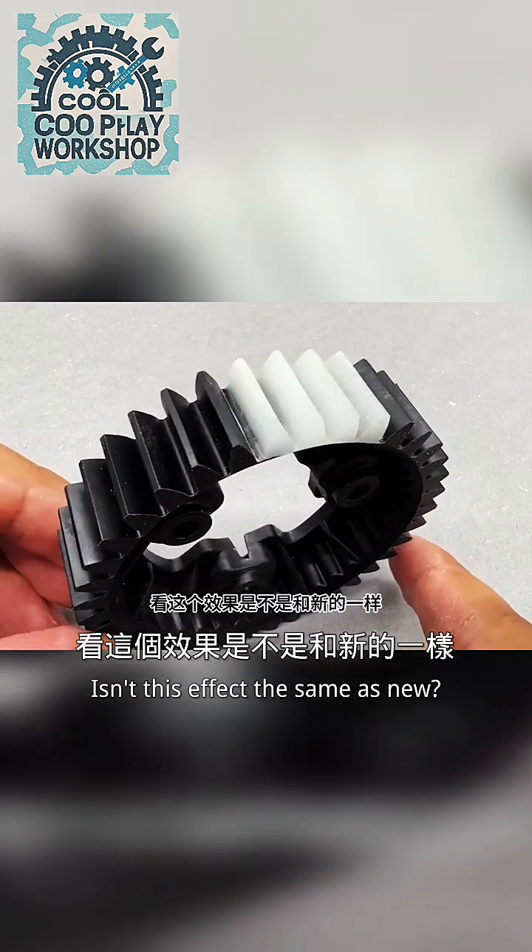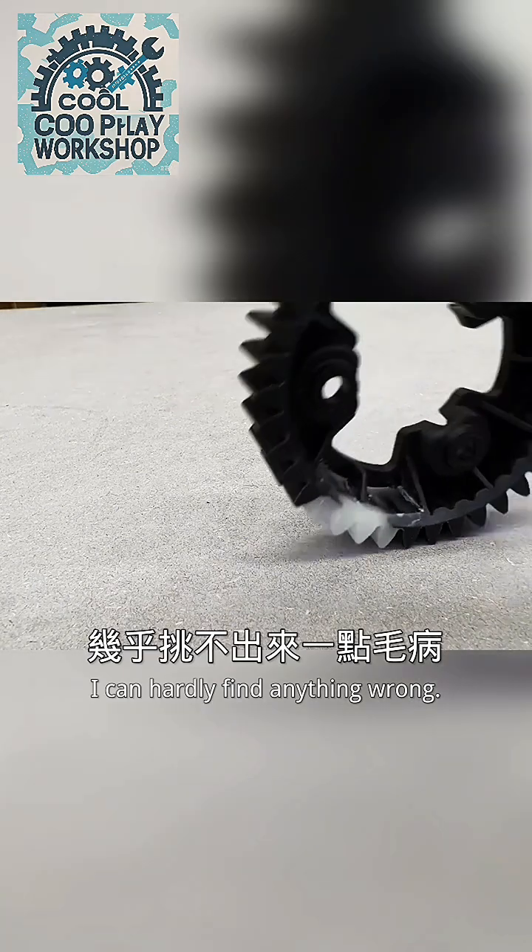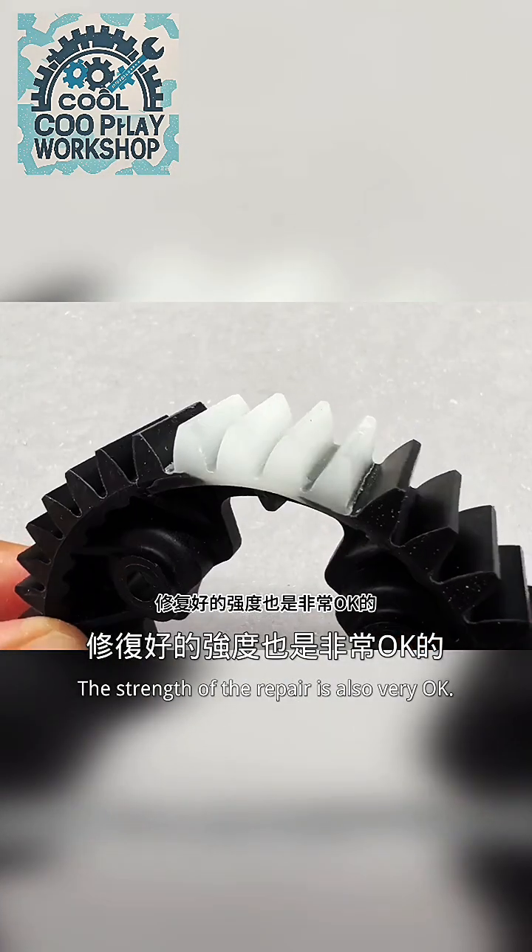Is this effect the same as new? Very perfect — you can hardly find anything wrong. The strength of the repair is also very good.